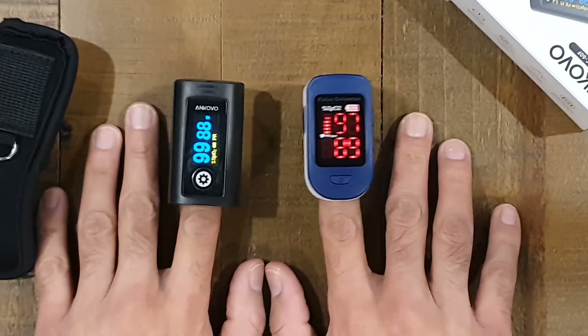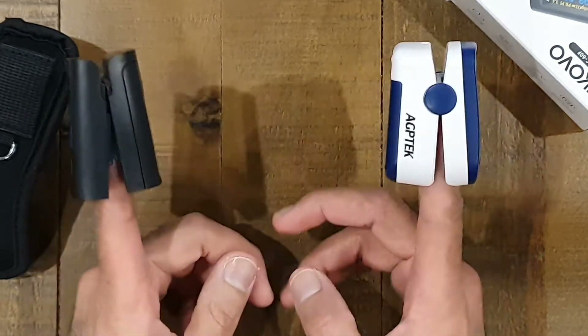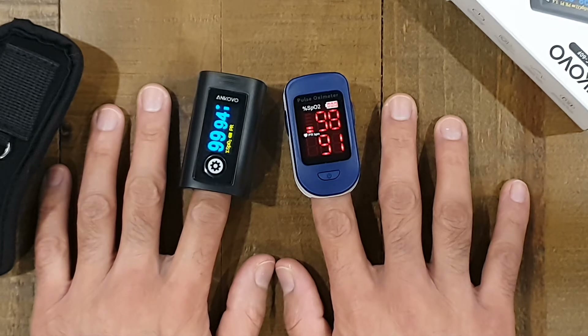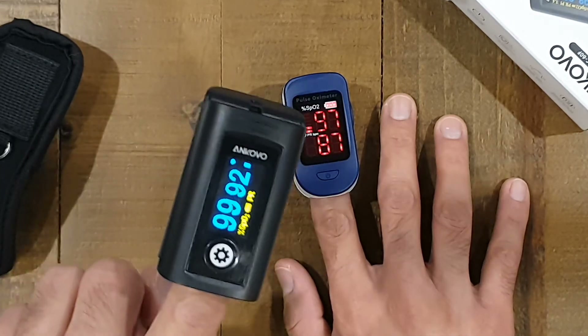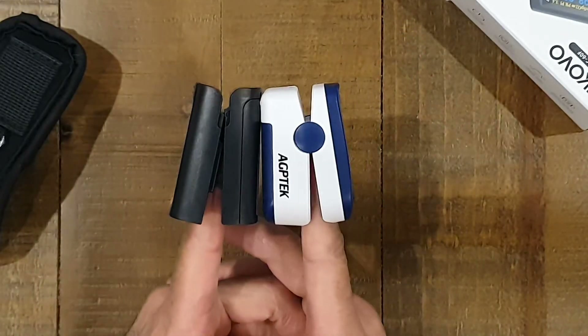So there you go — a comparison between two pulse oximeters, one OLED and one LED, both around the same price point. I paid about $17.99 for each of them. Both serving the same function, giving roughly the same readings — probably about as accurate or inaccurate as each other. They're both sitting at 99% blood oxygen and my heartbeat is around 88 to 90 beats per minute. I don't have a preference, to be honest — I think they're both nice.